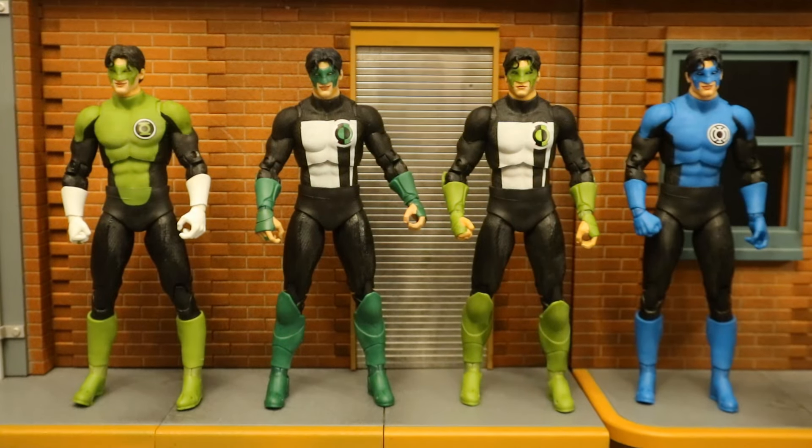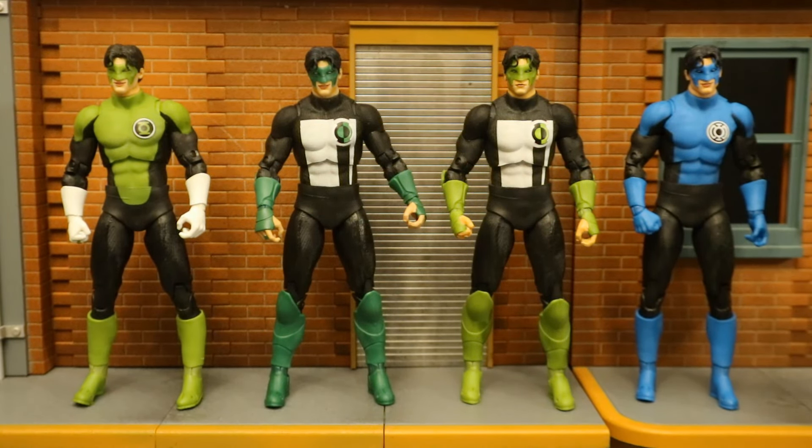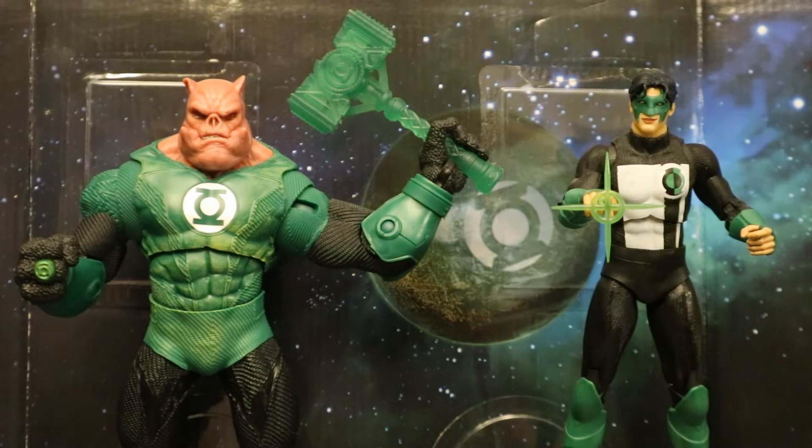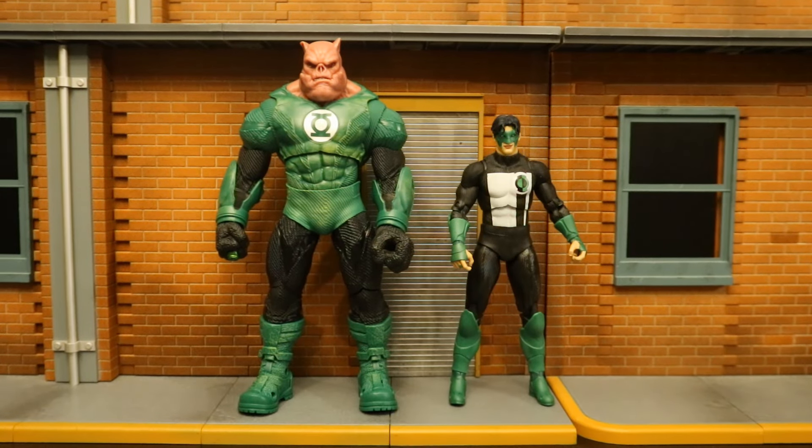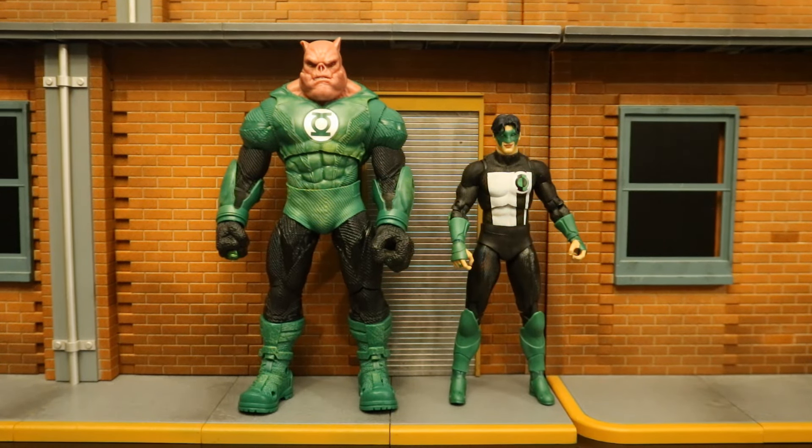So here are all the different Kyle Rayner figures they've done so far — we have four of them. I would say this two-pack version is my favorite because he's most consistent and will go along with the rest of the Green Lantern Corps the best. Here's a look at Kilowog and Kyle Rayner — they're in the outskirts of space, getting ready to head home and defend their sector. Now let's check them out next to some other action figures, starting off with some of the Green Lantern figures.